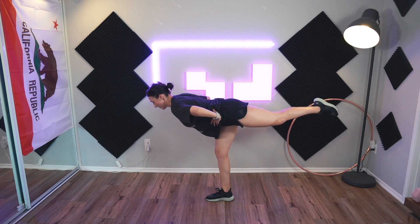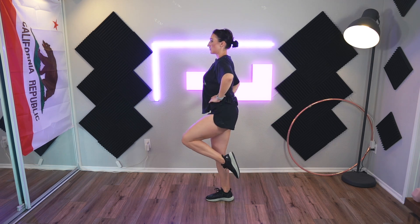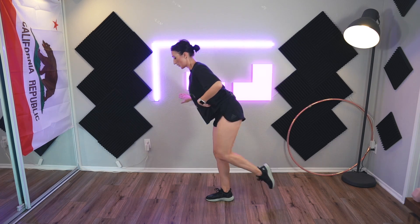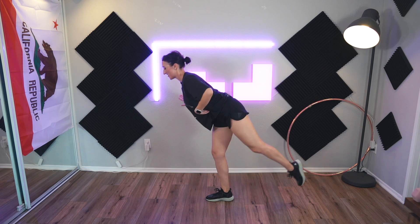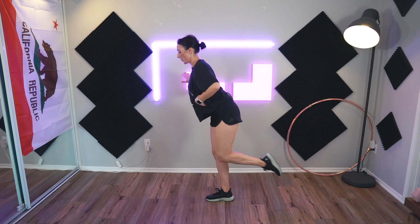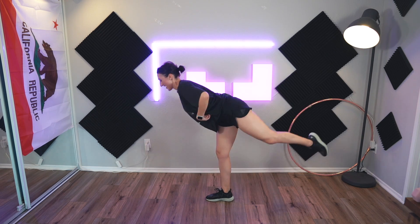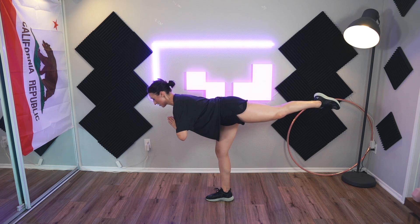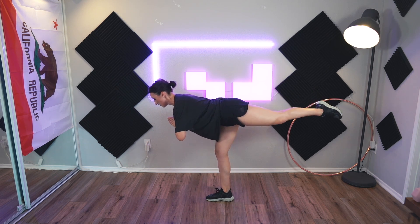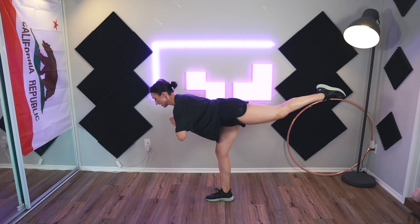Whoa — nine and ten. Come up, tighten those abs, kick, extend. Kick — this one I need the wall for, unless I go really slow. Six, seven — my leg that I'm standing on burns so much on this one. And ten — power through it! Find your center, point that toe, and lift. Two, three, four, five, six, seven, eight, nine, and ten.